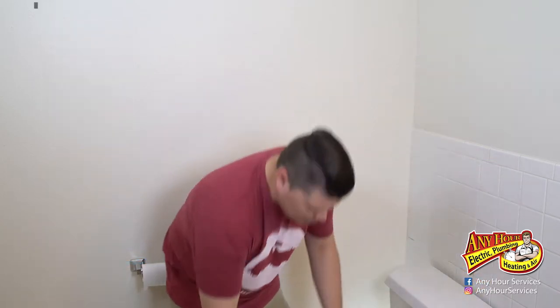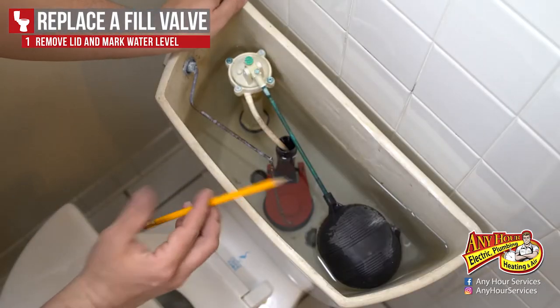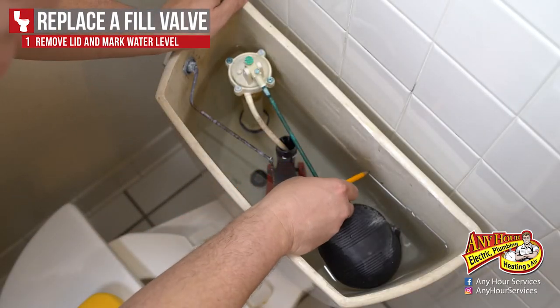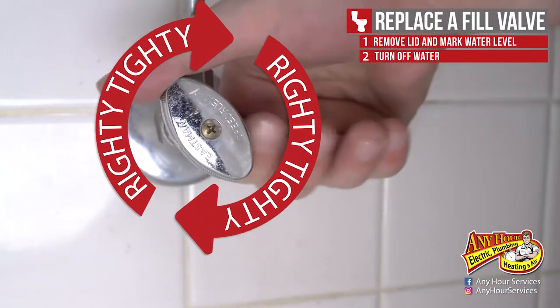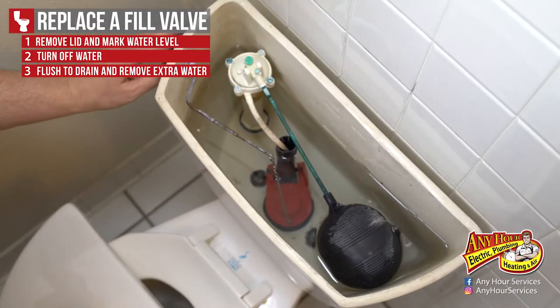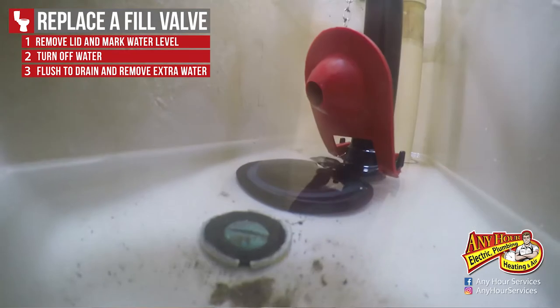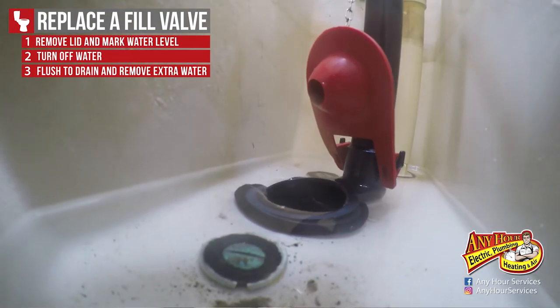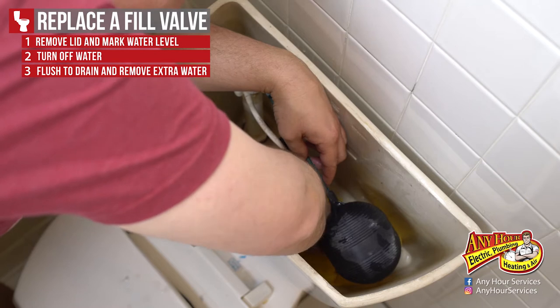First, remove the lid to the tank. Use a pencil to mark the old water level so that when you're adjusting the new fill valve you know where it should be. Turn off the water supply, then go ahead and flush the toilet. Hold the flapper up so that you can drain as much water out of the tank as possible. Then use the sponge to soak up any extra water in the bottom.